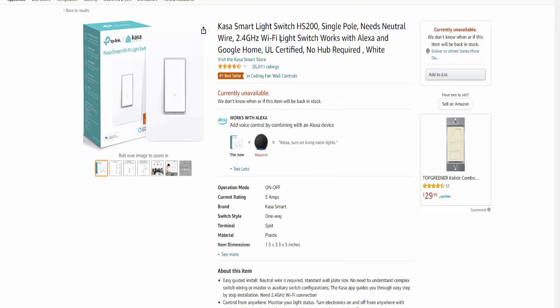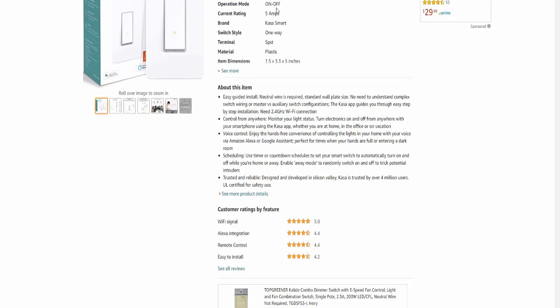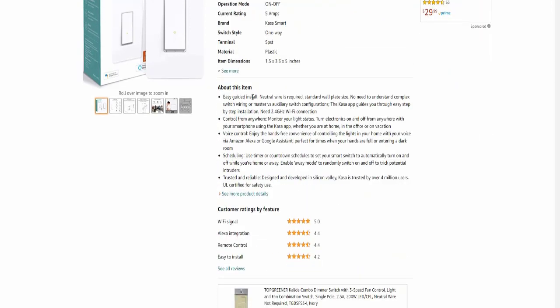Next item for your smart life — the Kasa Smart Light Switch HS200, single pole. Kasa is a very popular and trusted brand in the world. It has over twenty-six thousand global ratings, is a best seller on Amazon, and is easy to install.